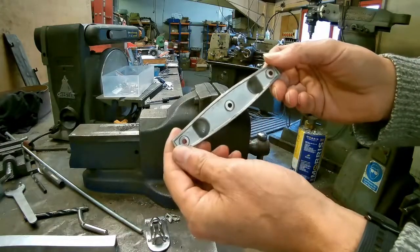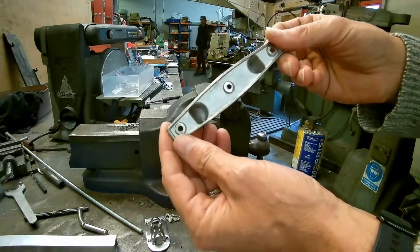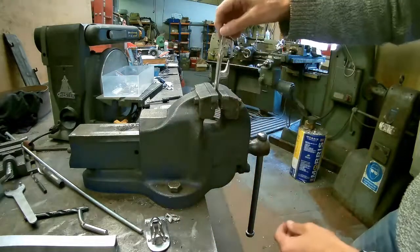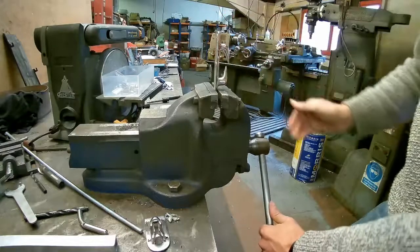Here we've got this cast stainless steel fairlead. It's got thin walls, so there's a fair likelihood it's going to break reasonably easily, but let's see how much deformation it can take before it does break.